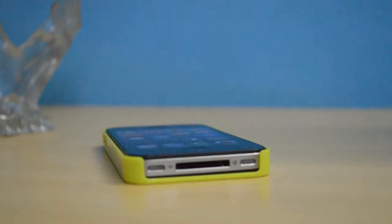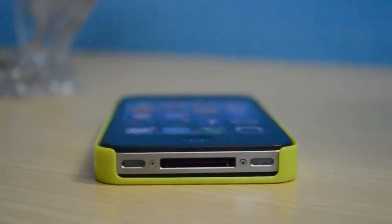The phone looks phenomenal and the case does not add any weight or bulk to the phone. The cutouts are actually pretty nice and precise.